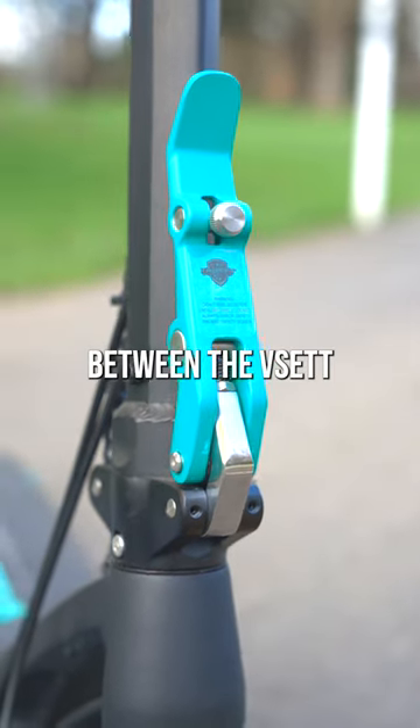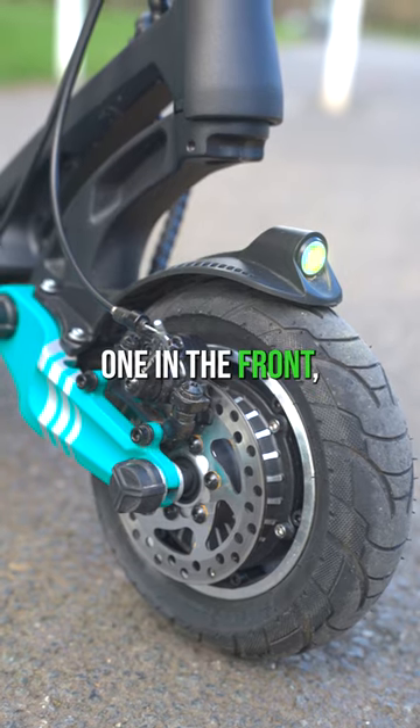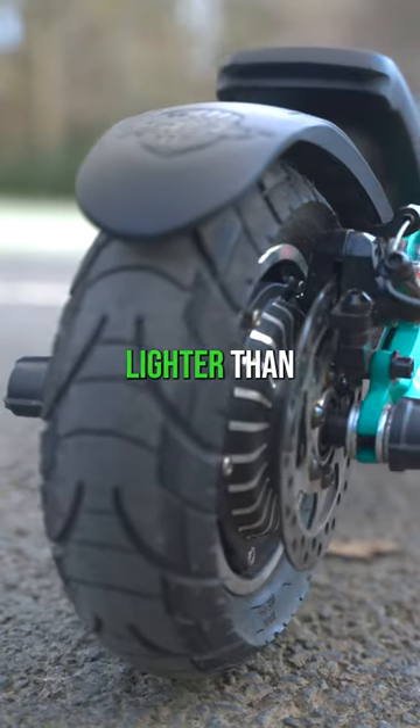It's the happy medium between the V Set 8 and the V Set 10. It packs two 650-watt motors, one in the front and one in the back, and it's a little bit lighter than the V Set 10.